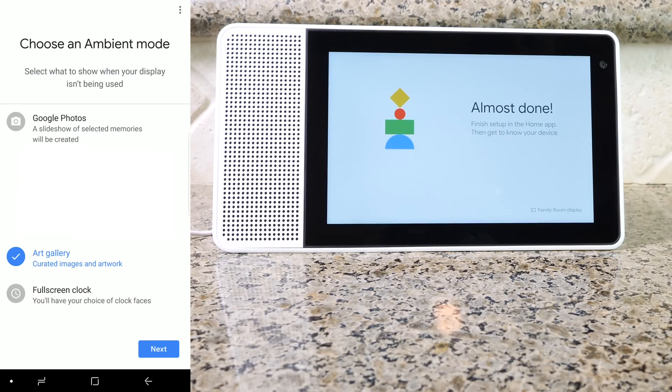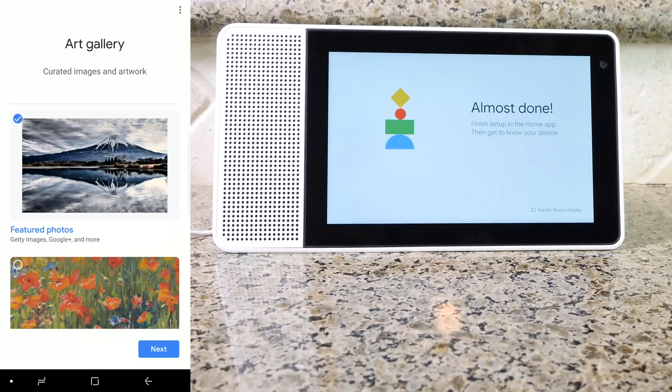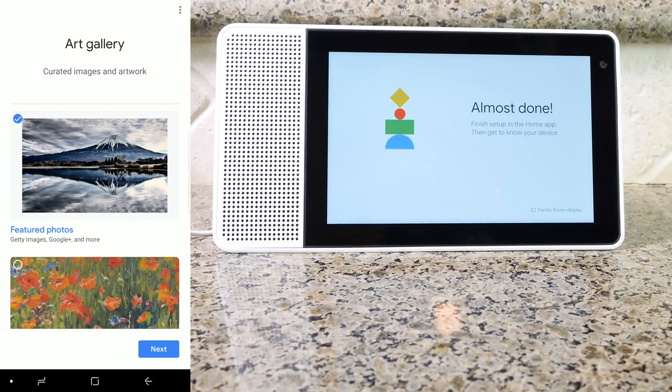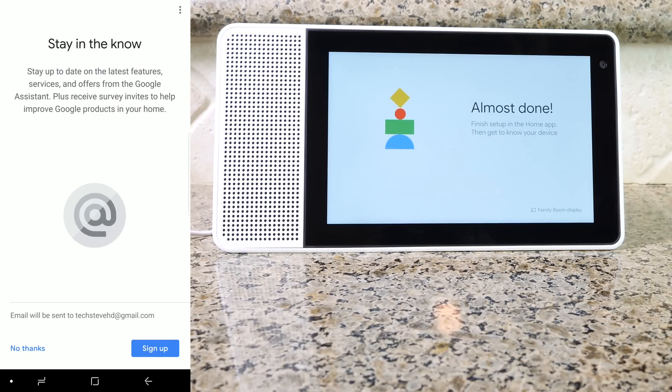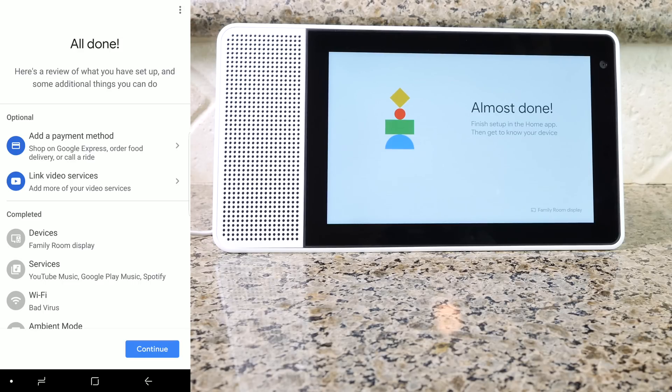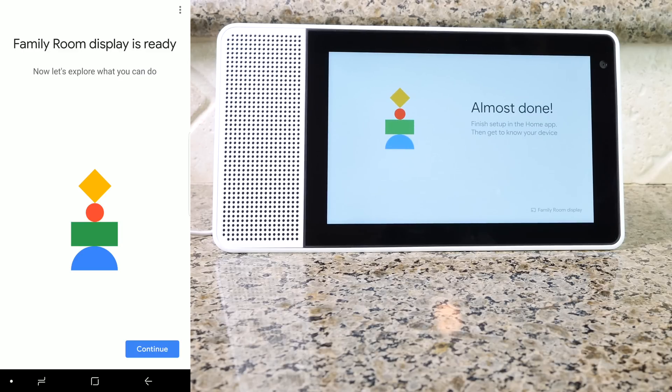On this screen, you can have it share your Google Photos on the display whenever it's not in use, an art gallery, or a full-size clock. Let's use art gallery — choose which art gallery you would like to see. If you want promotions and updates, you can sign up right here. Now this is a summary of everything you've done. You can add video services or a payment method if you like. Once that's done, go ahead and press Continue. Your display is now set up.